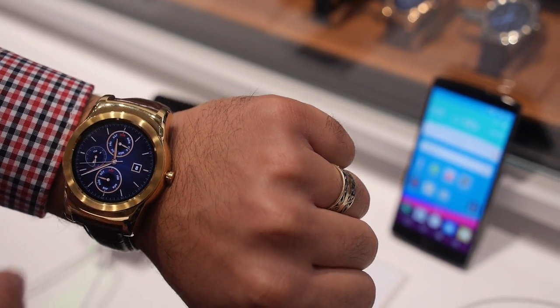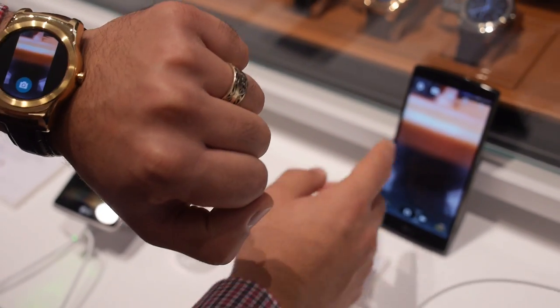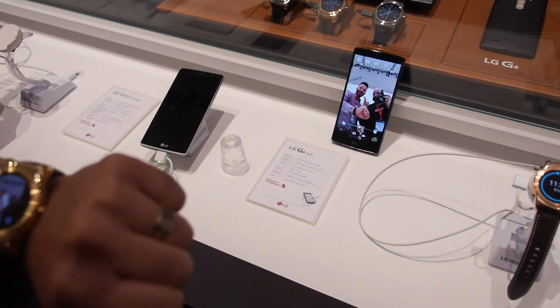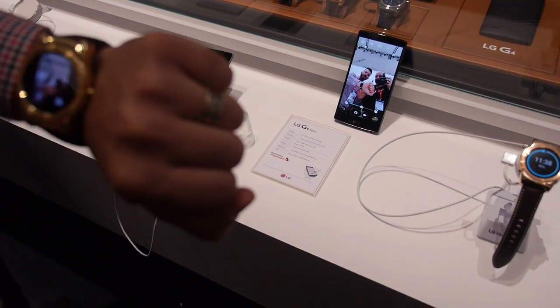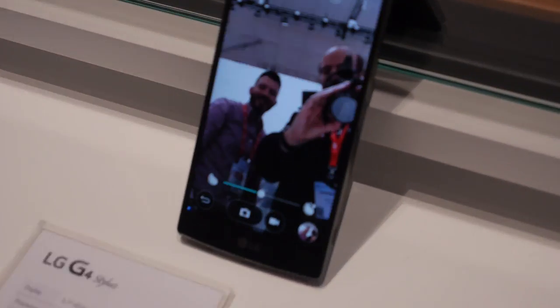And what we have now is the following. For example, right here, we can switch the camera to the front and now we can see ourselves. And then we can control from the watch — 3, 2, 1, say hello. Alright, cool.